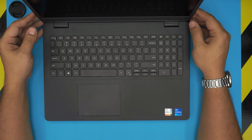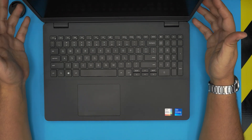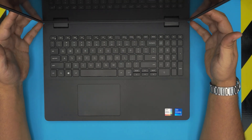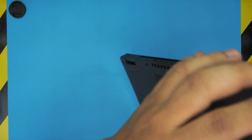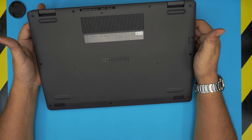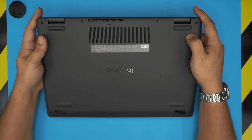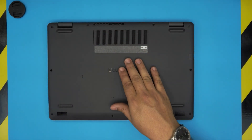Hello everyone, how are you doing today? I'm back with another video. Today we have a brand new Dell laptop — this is a Dell Inspiron 3501, also known as a Dell P90S. That information can be found on the bottom sticker of the laptop. The regulatory model number for this one is P90F, so you can find it with those specifications.